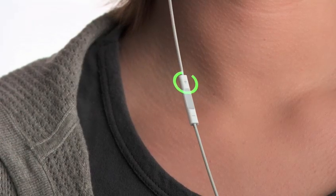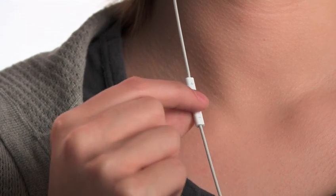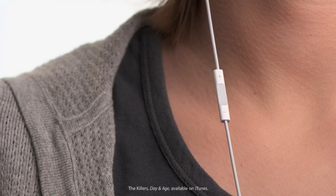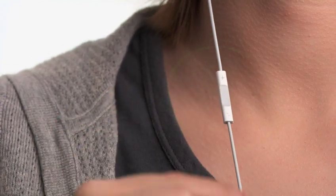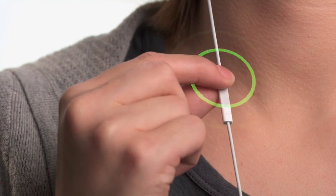The new iPod Shuffle gives you an entirely new way to navigate your music. The built-in controls just below the right earbud let you control every function of the iPod Shuffle by clicking on one of three separate areas: the top, the middle, or the bottom. To begin playing your music, click the center button once. To pause, use the same short click. You can skip to the next song by double-clicking the center. And you can control the volume by clicking here and here.